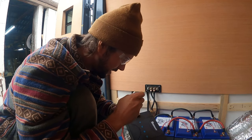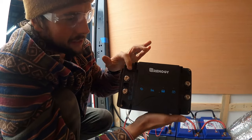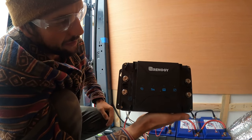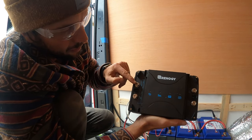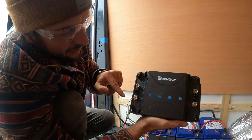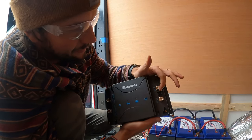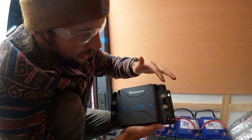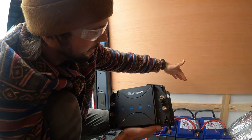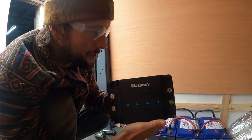First off, we'll take this cover off and see what it entails. I took the two plastic covers off and it looks pretty straightforward. It's got a solar panel plus here. This wire will run to the positive of my alternator. This will hook into my negative bus bar and this is my positive out which will come into my positive bus bar.